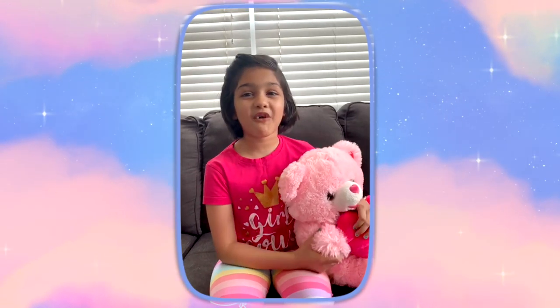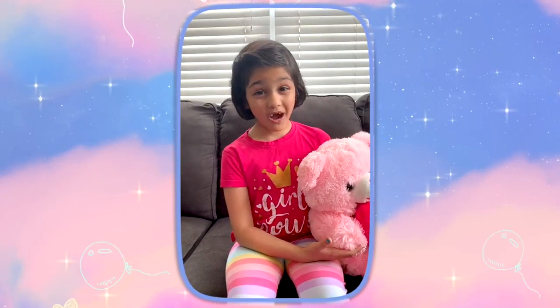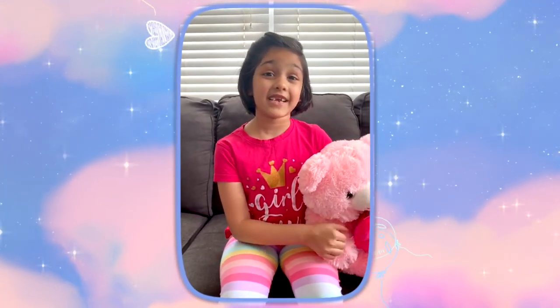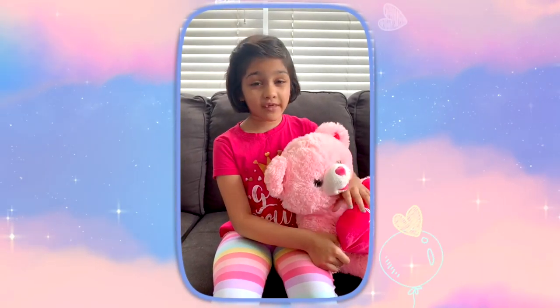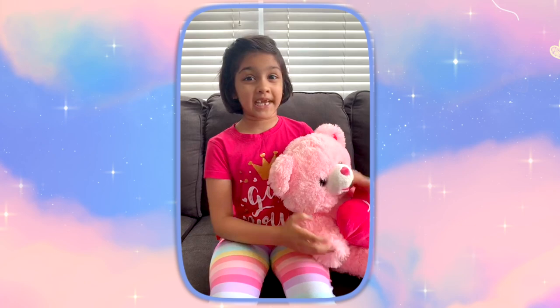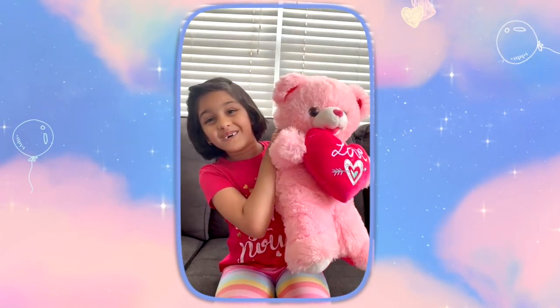Thank you so much for watching my video. I hope you all liked it and are going to practice it. I'm going to come up with some new interesting stuff. Till then, take care, be safe, and I love you all. Bye!